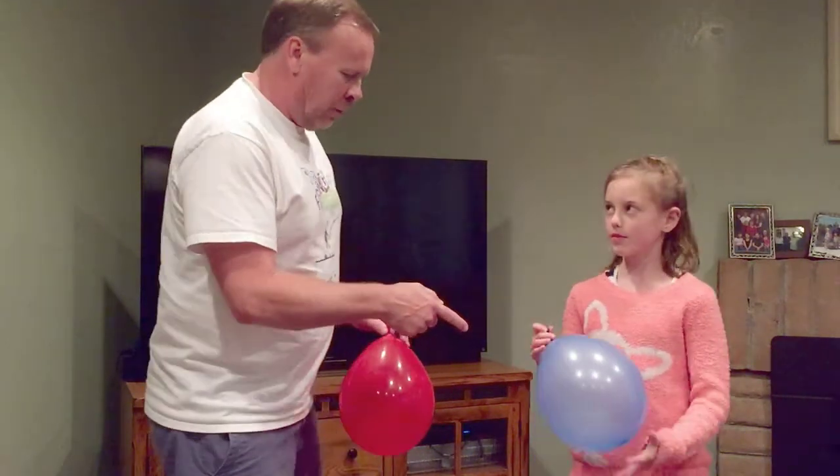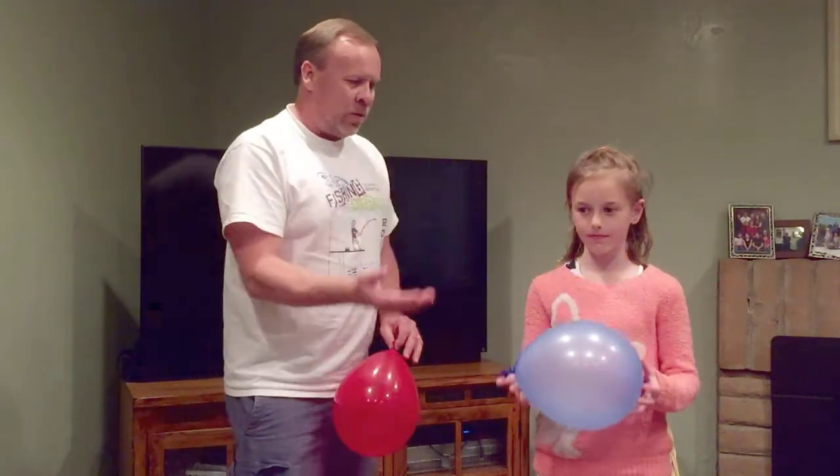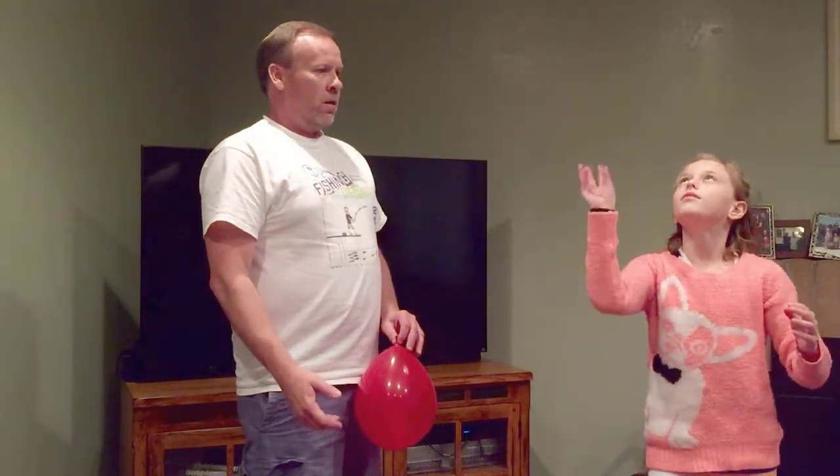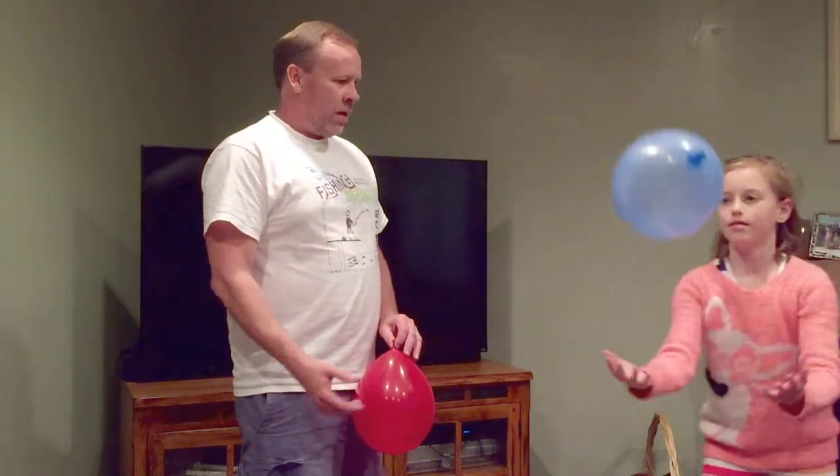Grace has got her first balloon up, and she's just going to hit it straight up and see if she can get it to come straight back down. Hit it again — go do it a couple times, see if you can just bounce it a couple times. It doesn't have to go high. Okay, and it comes right back down, right?